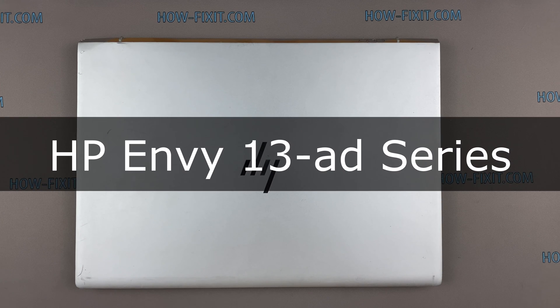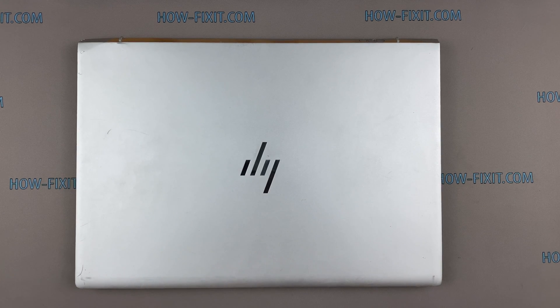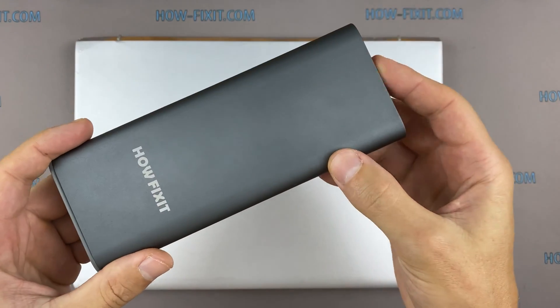Hello everyone! Welcome to HowFixit. In this video I am going to show you how to disassemble a laptop, clean it from dust, and replace thermal paste.